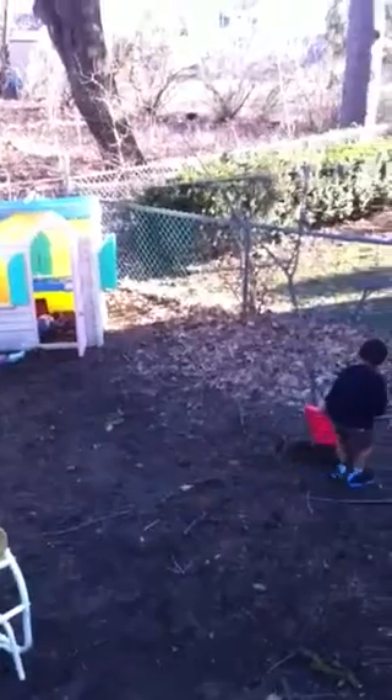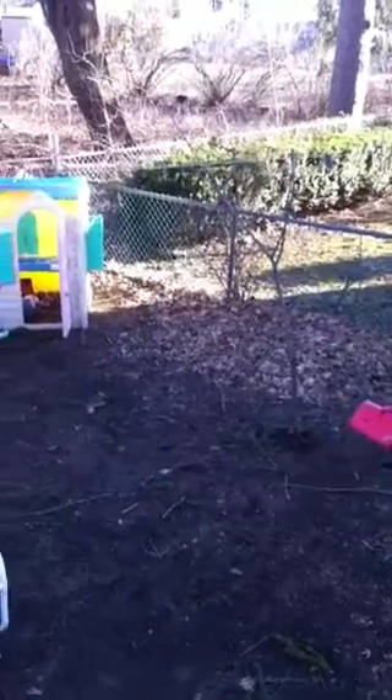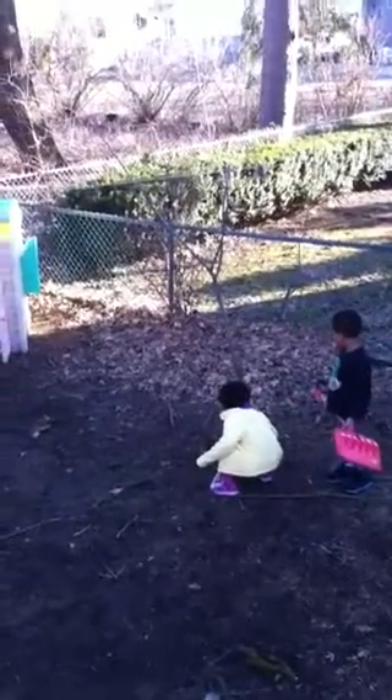You planted a maple tree? You guys used teamwork to plant it? All while I was doing dishes? Whose idea was that? It was Kiko's idea? That was smart thinking, bud, to plant a tree.